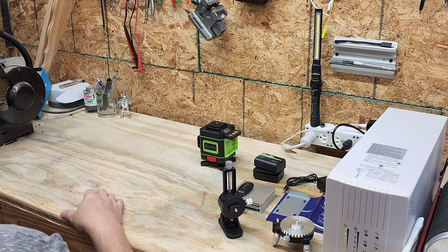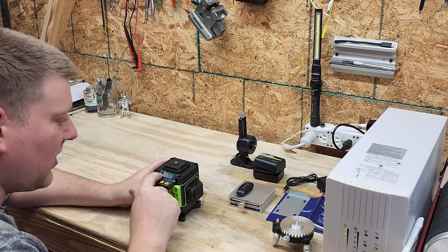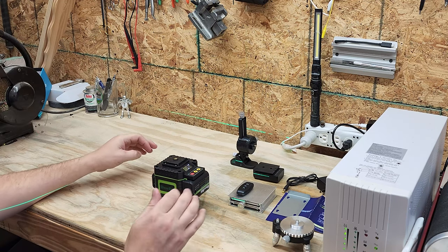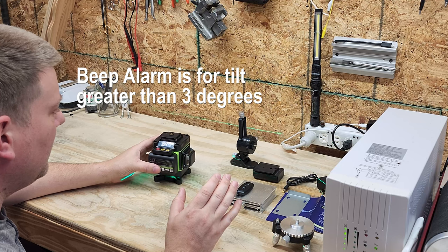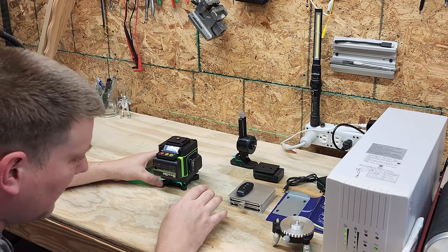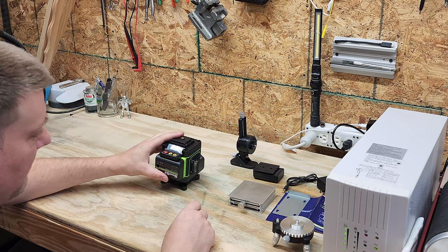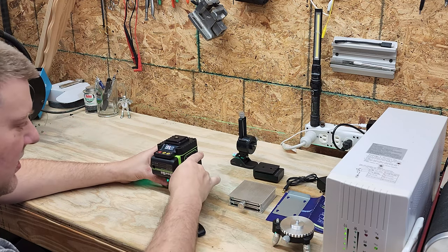This is the laser level itself. I can see it's got a little LCD readout. Let's power it up and see if these batteries have charge. Oh wow — and you can hear it beeping. The beeping tells you that it's not level, and you can see it has a pendulum-type effect with the laser line. That's just the nature of how these work — it has an internal balance system and will level itself out to a certain degree.